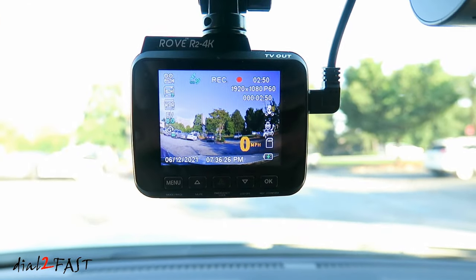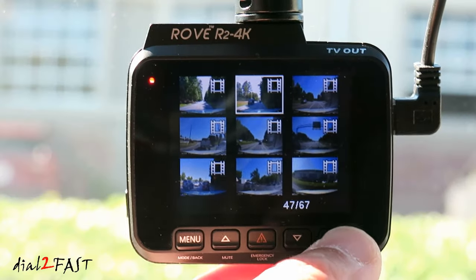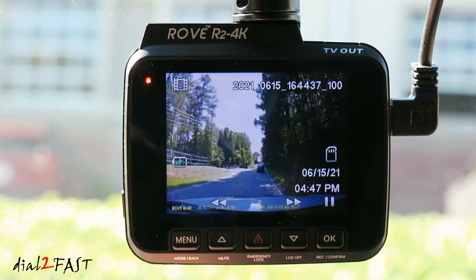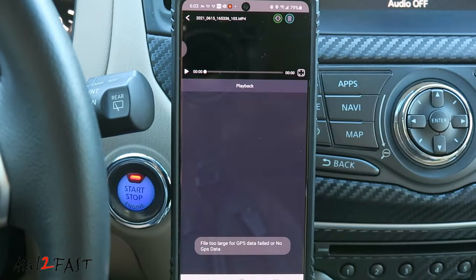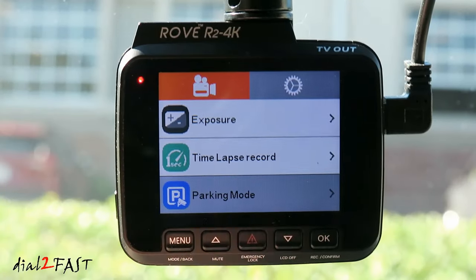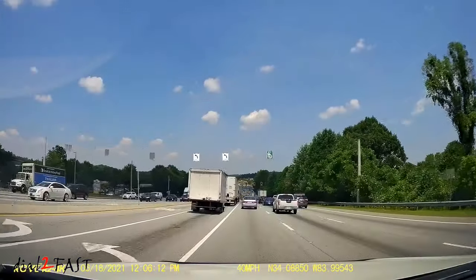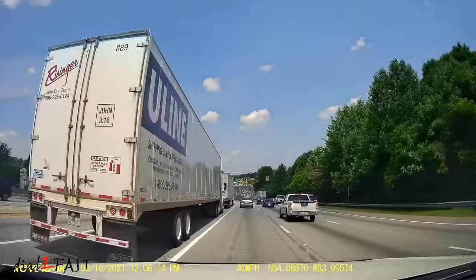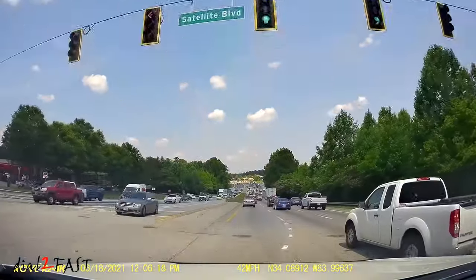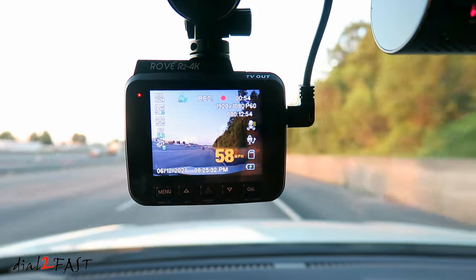As you can see, this Rove R2 4K dashcam is packed with a lot of features. With the large LCD display you can see a live video and play back recorded footage. With the Rove app you can download recorded videos directly to your phone. The dashcam has built-in parking mode recording — if there's an impact it will record a one-minute clip. With 4K resolution the video has very good detail and you can easily read license plates. This dashcam retails for $120. Check out the link below, and thank you for watching.